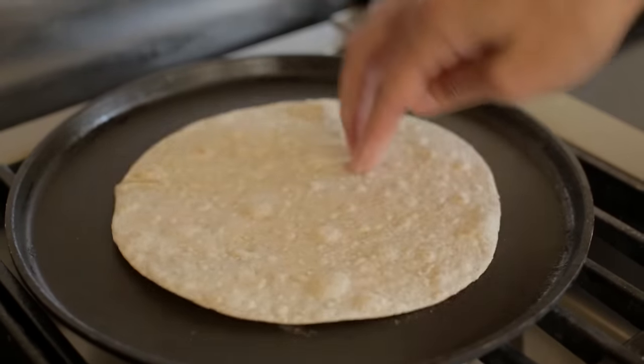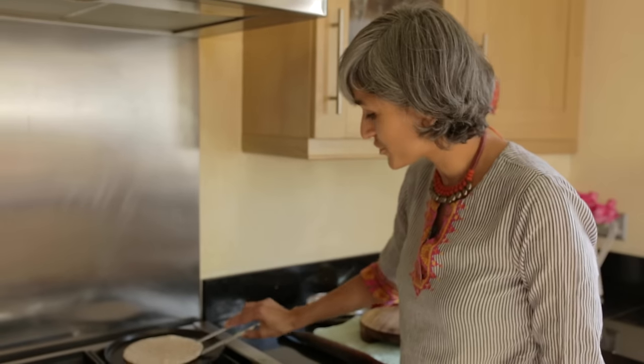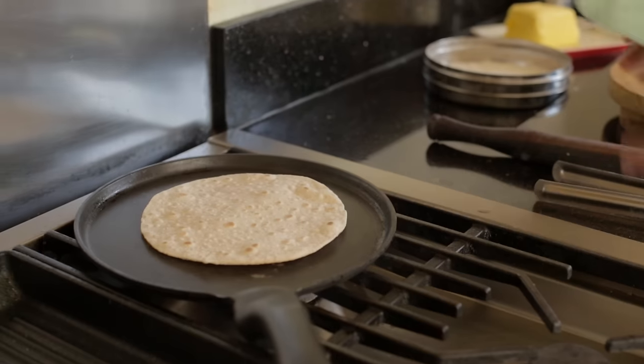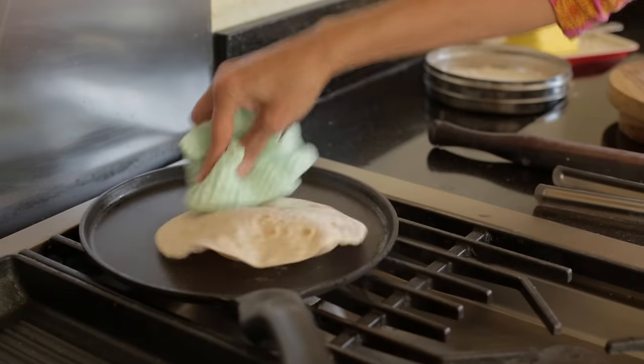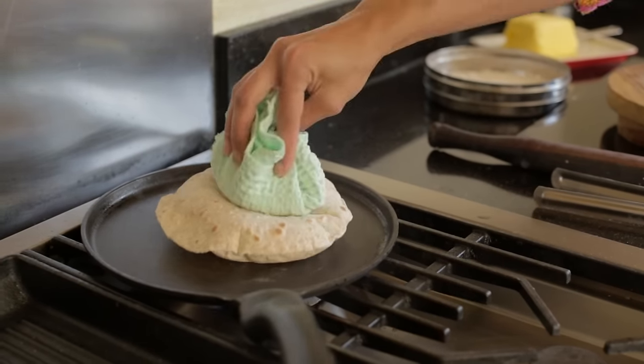You can check if you want — if you don't want to burn yourself just check it like this. When you turn it around for the second time, with a clean tea towel just press it on the sides, not in the center but on the sides, and then it just puffs up.